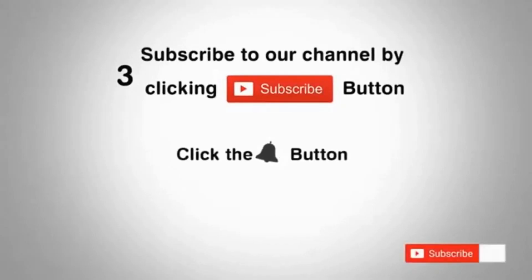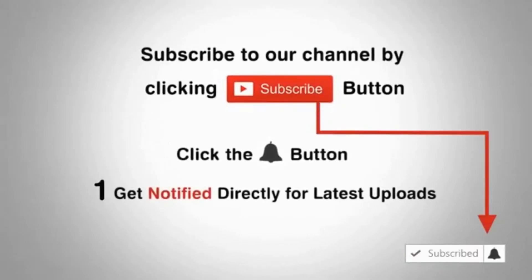Subscribe to our channel by clicking the subscribe button. Click the bell button and enjoy the latest uploads from our channel.